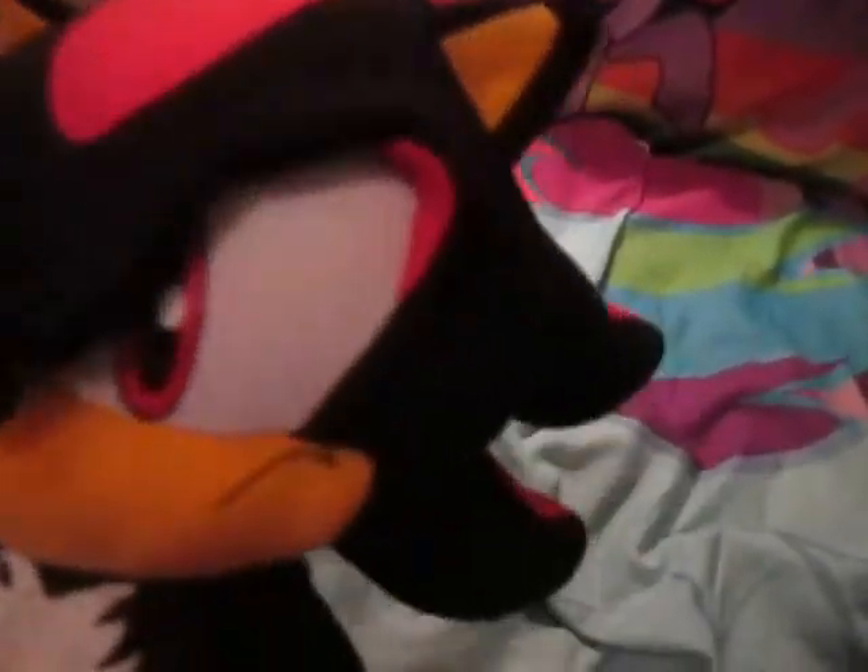Got a nice chest fur. Here's his tag, or what's left of it. His eyes are printed on, kind of like the rest of these GE plushies.